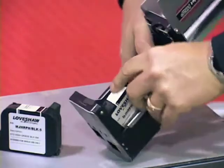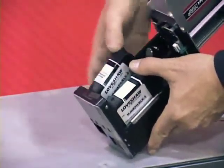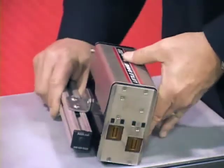They're easy to install — just pop them in, close the cover, and now we're ready to print.